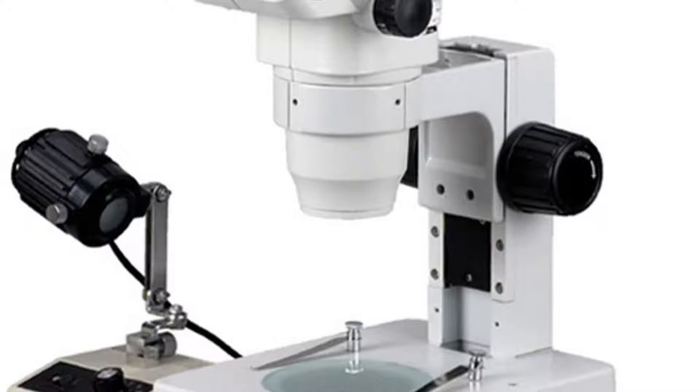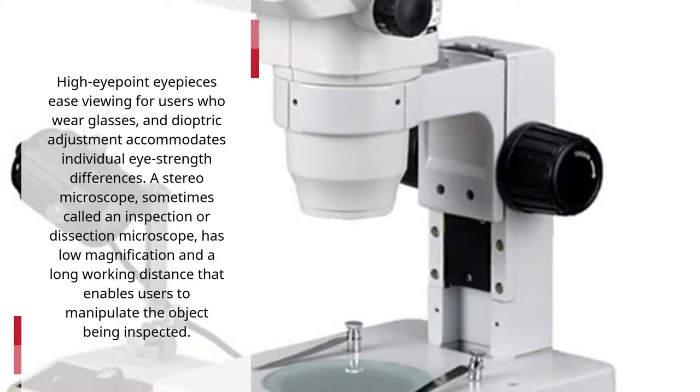High eyepoint eyepieces ease viewing for users who wear glasses, and dioptric adjustment accommodates individual eye strength differences.